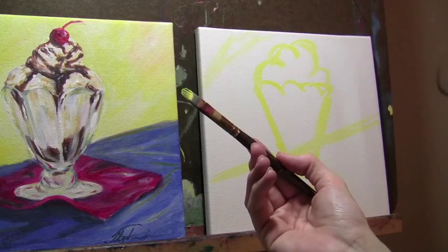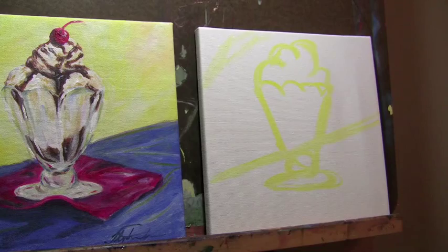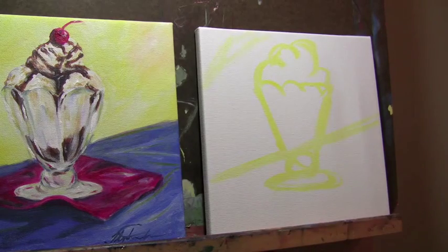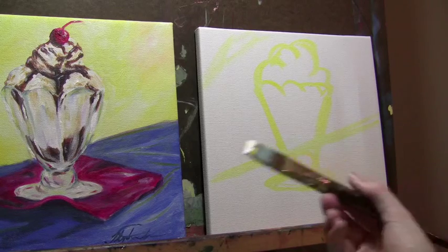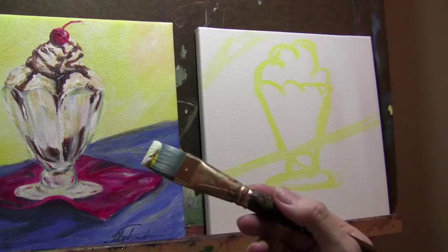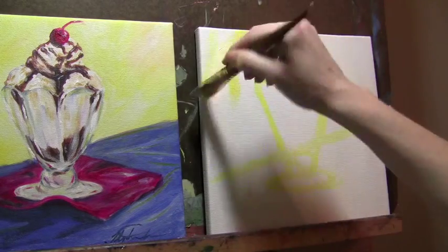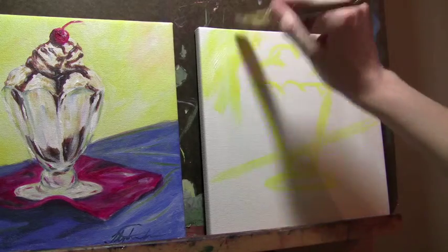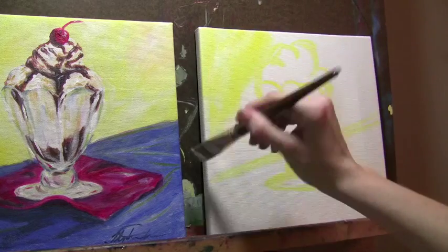Now I'm going to start blocking in my color, so I'm actually going to switch brushes to a bigger brush and go ahead and block in the ice cream sundae. With your one inch brush, take that yellow and some white — it doesn't matter if you get it all mixed up. I want to thin it down a little bit and make the paint work a little better, so I'm going to add some water.